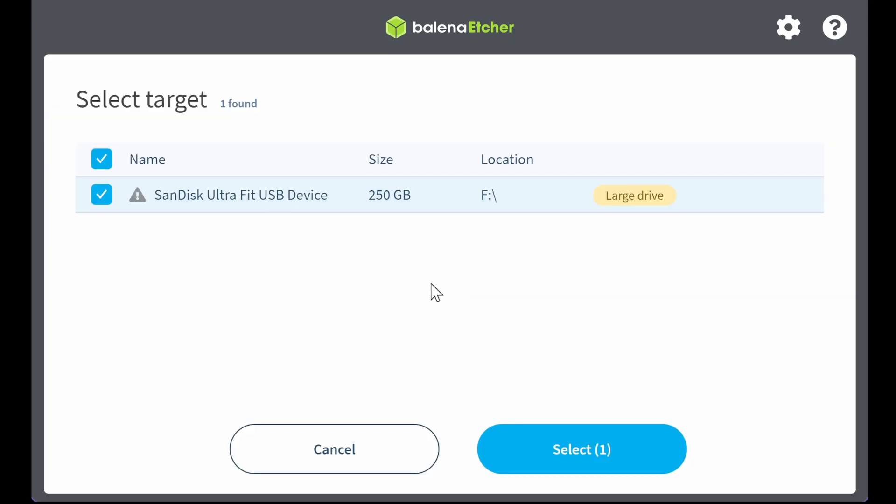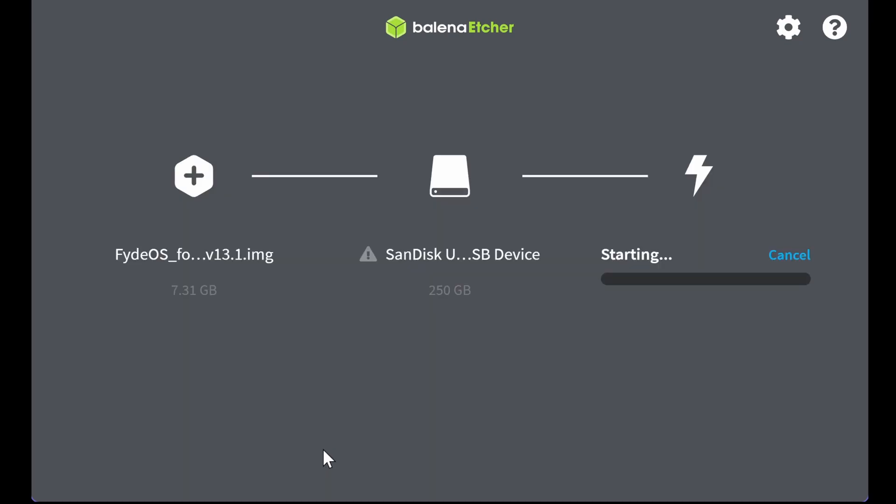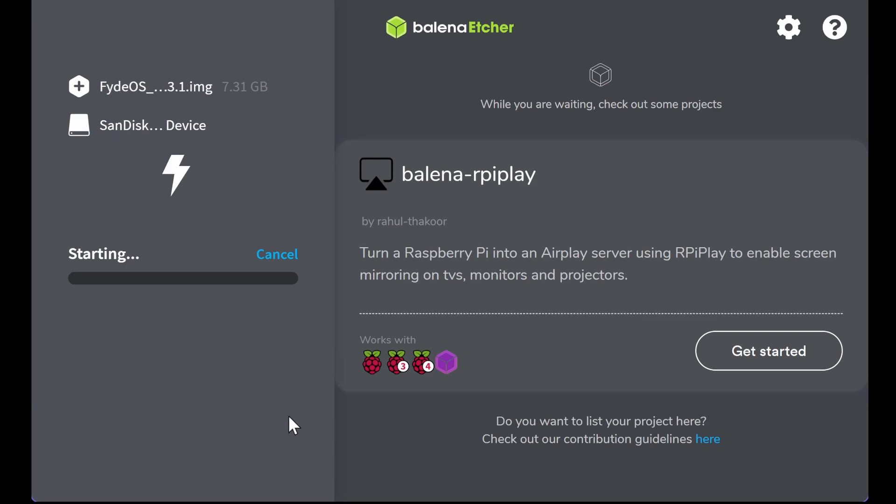Okay, so I got my SanDisk there — it's real big, I don't have anything on it, just making sure. Now it's starting to flash.